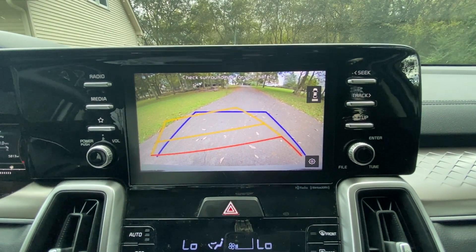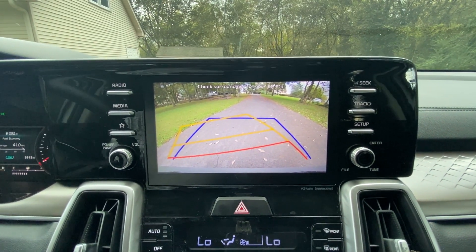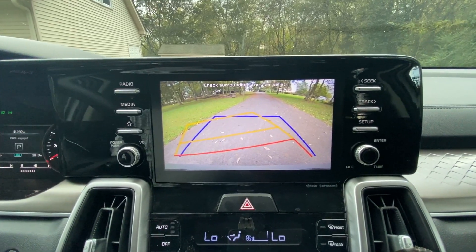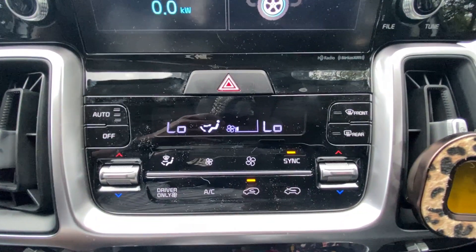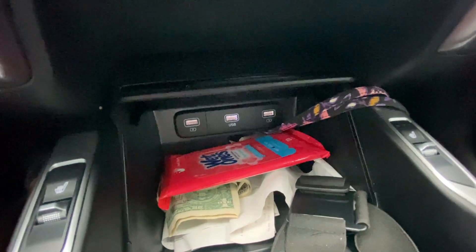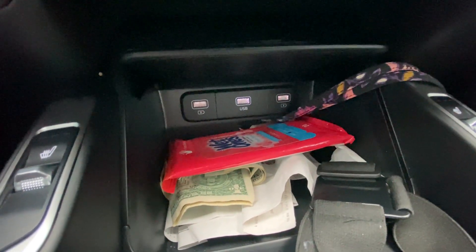There's the backup camera. It has a pretty loud chime, which I actually like. Down here we have dual-zone automatic climate controls, and three USB inputs — one to run the radio and the other two for charging.